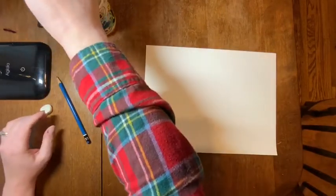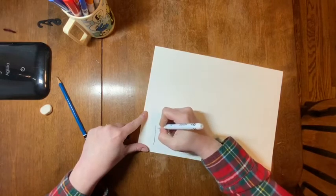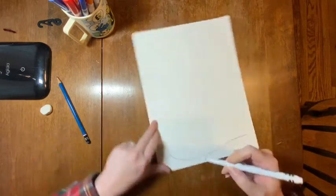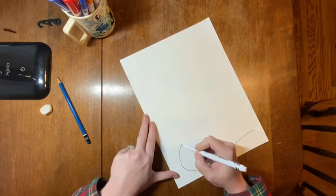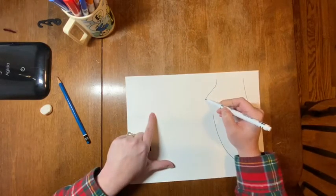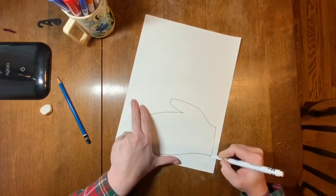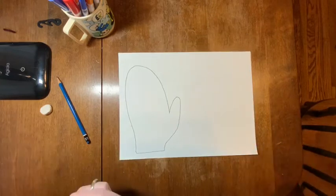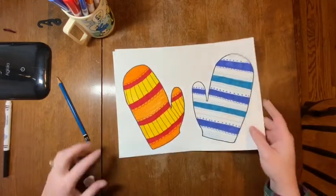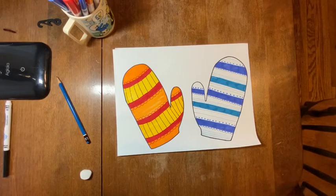Now I have my mittens. I'm going to trace mine in black just so you can see them. You don't have to do this part, but it might help you see the outline a little better, especially if you didn't use light lines and you have too many pencil lines and you're getting confused. Look how pointy this marker is — this is like a brand new, never-been-used marker. There's mitten number one. If you look at my example, I have patterns on my mittens done a couple of different ways. My one on the left I filled all with color and the one on the right I left some white, and that's okay.